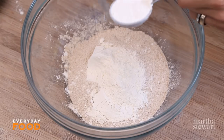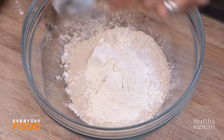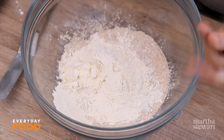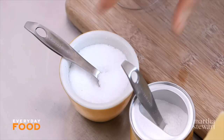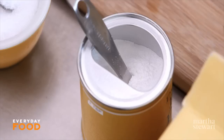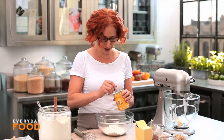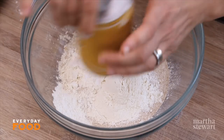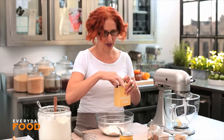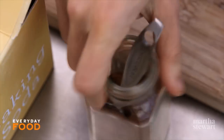In this bowl I'm combining a quarter cup plus two tablespoons of all-purpose flour with a quarter cup plus two tablespoons of whole wheat flour. The whole wheat flour is not necessarily there to make it more healthy, but it adds a really nice nutty flavor to the dough. Then a quarter teaspoon each of coarse salt, baking powder, baking soda, and ground cinnamon.